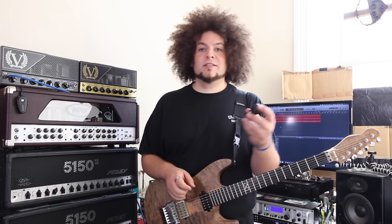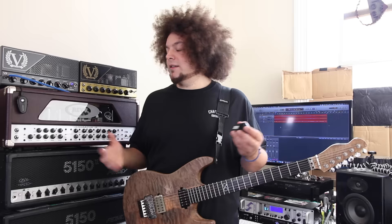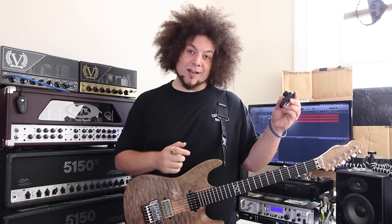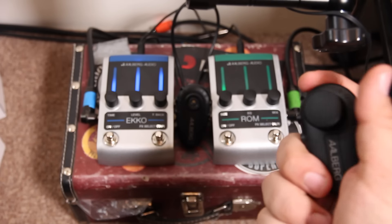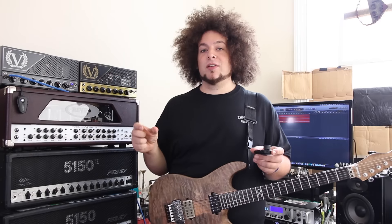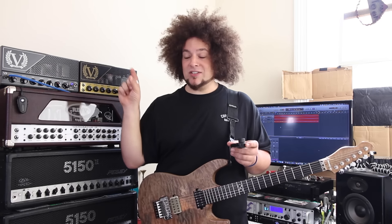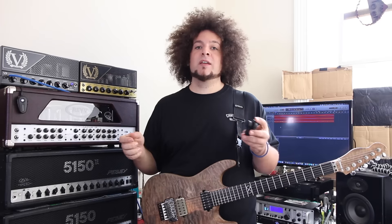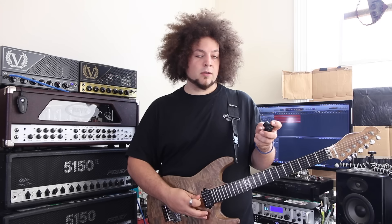Now I'm going to demonstrate how it all works. The pairing process really is that easy. I'm going to show you the difference between switching effects on and off, switching between Master 1 and 2 and the channels using the Aero, and how I can adjust the parameters of the pedals and create presets. One thing to bear in mind: the TRS cable is a stereo jack cable, which means when plugged into an amp like the Kraken — which uses both the ring and the tip — it correlates to the wheel on the Aero. Spinning the wheel does one action and tapping the wheel does the other.